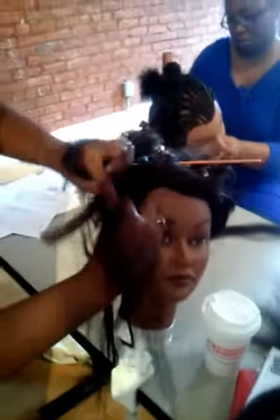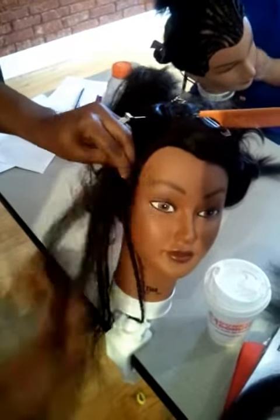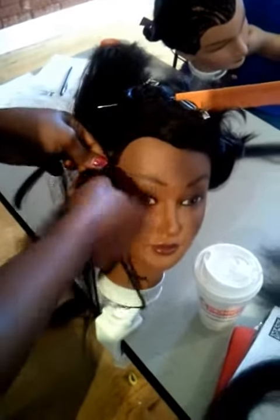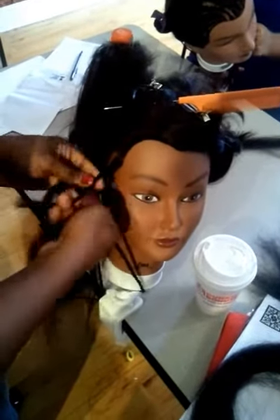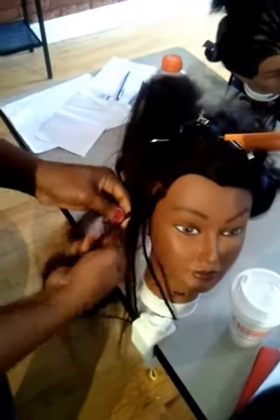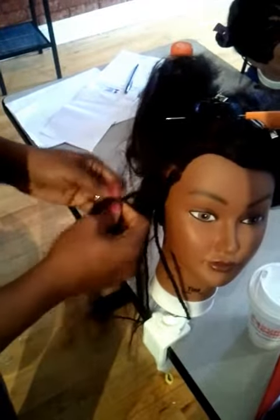So you start with the T method, and you bring it down. Now as you bring it down, you are forming the pattern by pushing the braid up.